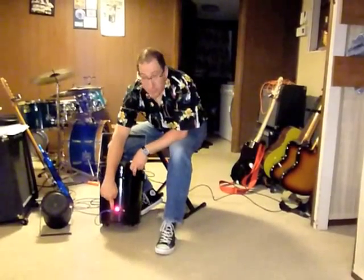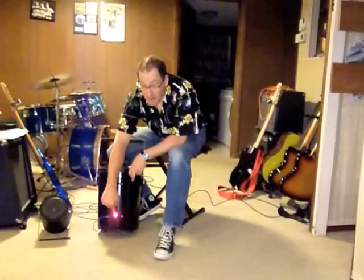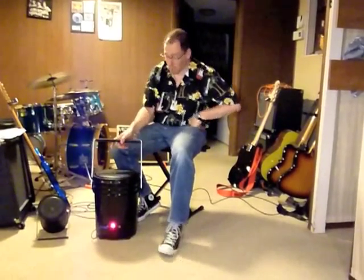I mounted an audio input jack, a charging jack, and a power switch on the side of the bucket. And the handle is made out of a 1 inch by 1/8 inch by 3 foot aluminum bar from Home Depot.